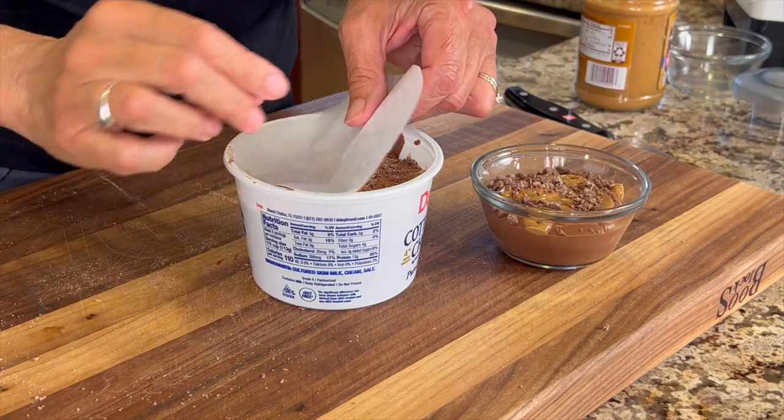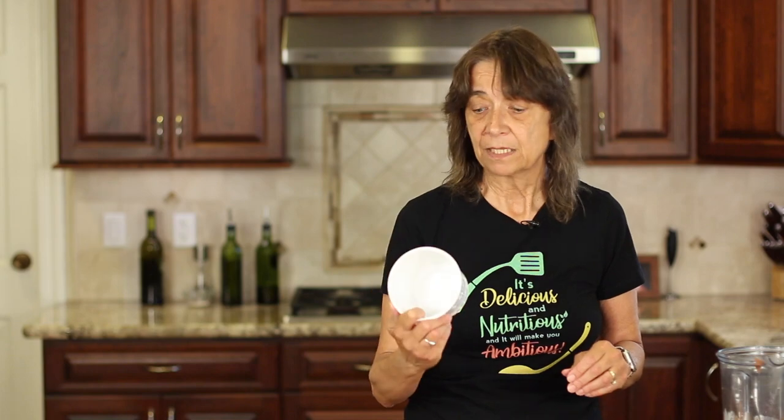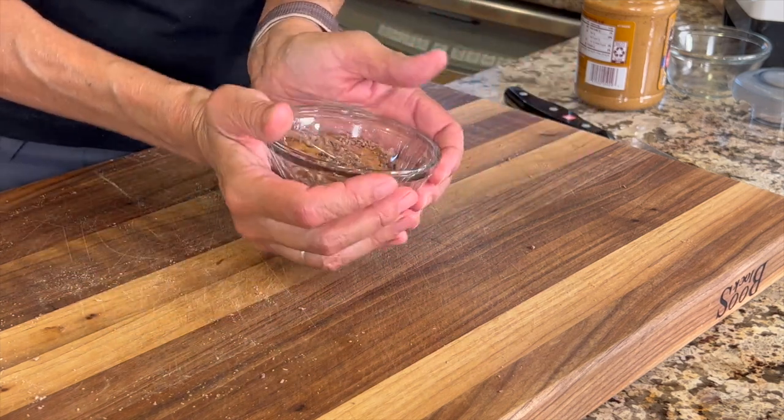I cut out a circle of parchment paper just to protect the ice cream — I lay it right on top, push it down, and then put the lid on. One of the biggest complaints about cottage cheese ice cream is that when you freeze it, especially overnight, it turns out rock solid and icy. They say you can just freeze it for two hours and serve it up right away, but that's not always convenient. So I'm going to try a little experiment: I'm going to place the ice cream back in the cottage cheese container and put it in the freezer inside an insulated bag — like the kind you get when ordering food online. I want to see if it helps keep it softer. We'll find out tomorrow after it sits overnight. For the pudding, I'll cover it with plastic wrap and place it in the refrigerator — we'll try that tomorrow as well.